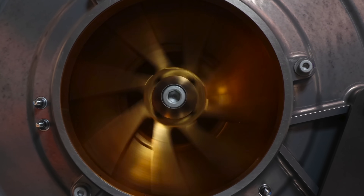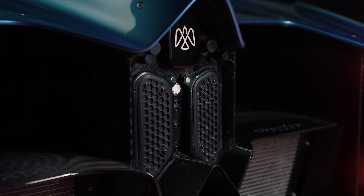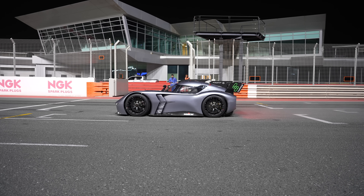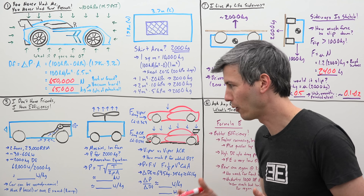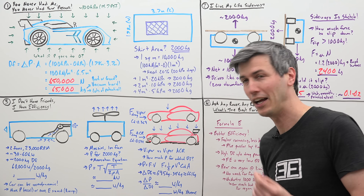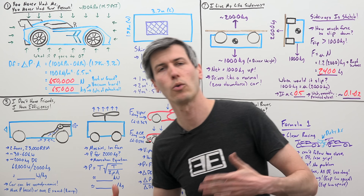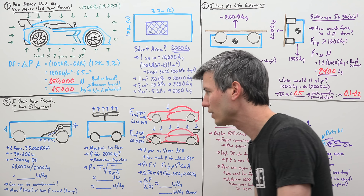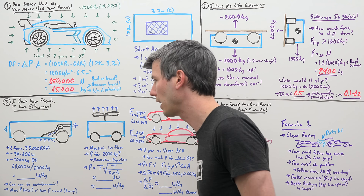The key to creating a vacuum is using high-powered fans. One of the things I was most surprised about with this system is just how little energy it actually uses — it's remarkably efficient in terms of the amount of downforce generated relative to the power used. There are two fans powered by electric motors, and they can spin up to 23,000 RPM. In order to do that, they require about 30 to 60 kilowatts of power in order to generate that 2,000 kilograms of downforce and the appropriate vacuum.